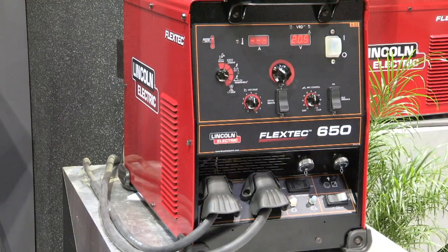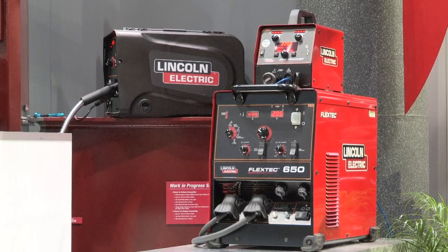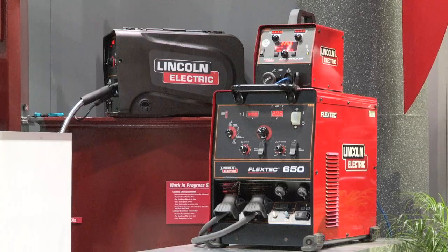Our power source is a FlexTech 650. It's a brand new inverter-based 650 amp machine, so it's only 130 pounds — portable and lightweight, but has the same kind of output capability as a big industrial 600 amp machine. You can use it for wire welding, or you can run stick arc gouging with it. It's really a workhorse power source, perfect for a construction site.